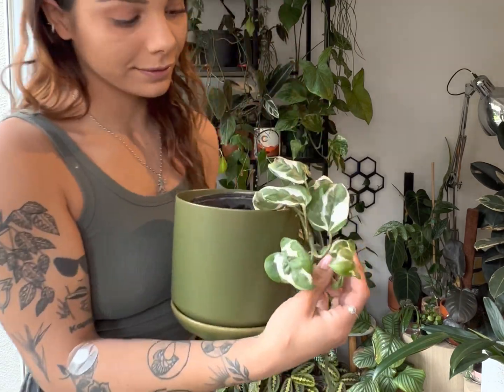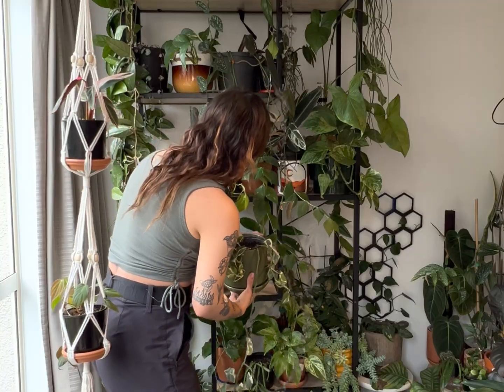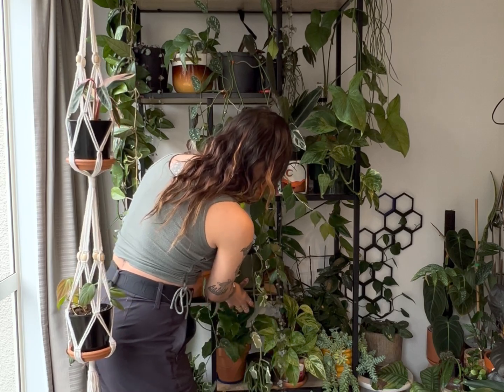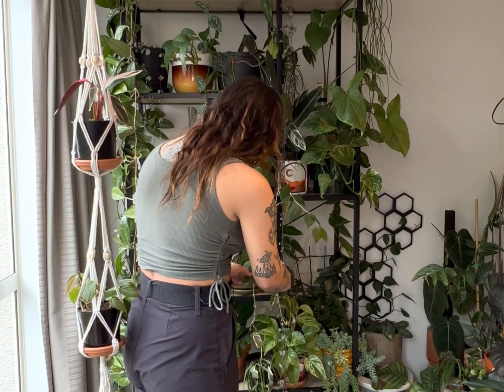It hasn't even been 24 hours yet and look at this — it's perked up! We've got some cute little babies on the side that are happy to be here. I thought I'd give it a bit more attention and put it on my shelf where I look at them every single day, and I think it looks absolutely gorgeous.